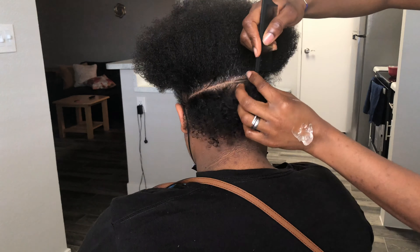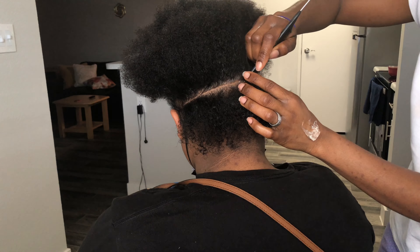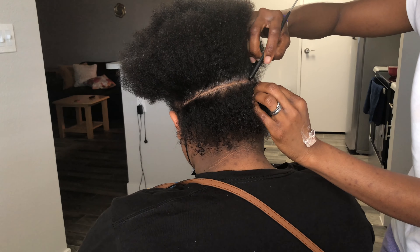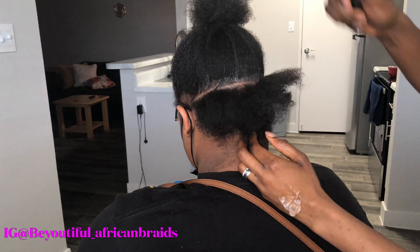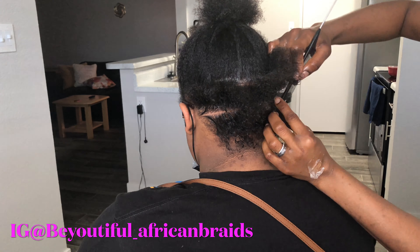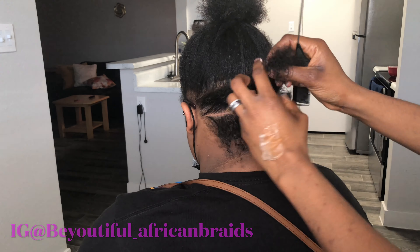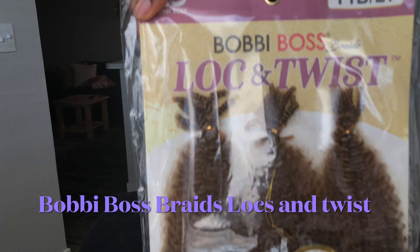The thing about the parting is you don't need something different from how you do your regular box braids or knuckle braids. It's just the same kind of parting, but this is a box braids style — it's more like box twists if that makes sense.